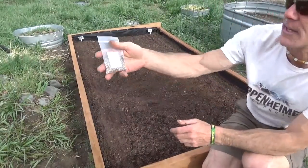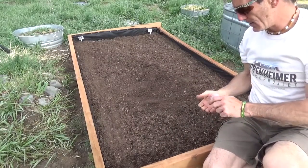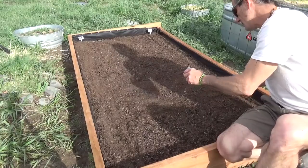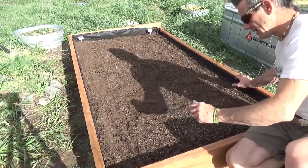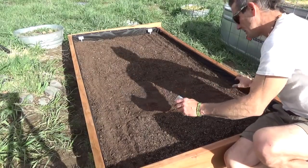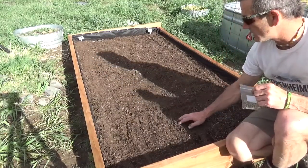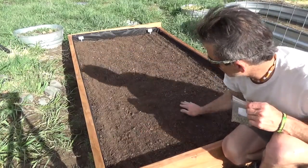Another technique you can use for planting is the rake method — I'm using it here for lettuce. I have some heirloom lettuce, a 10-variety gourmet blend. This is gonna be our lettuce bed, so you're just gonna sprinkle some of these lettuce seeds out real thin. What I'll get here is a spring mix bed — it's gonna be awesome. It's okay if you overseed; one lettuce plant will produce about a million seeds if you let it go. Then you just rake it in real gentle with your hand — just the top quarter inch — and that's it. Lettuce bed is done.